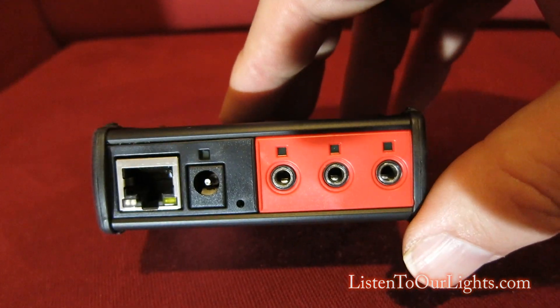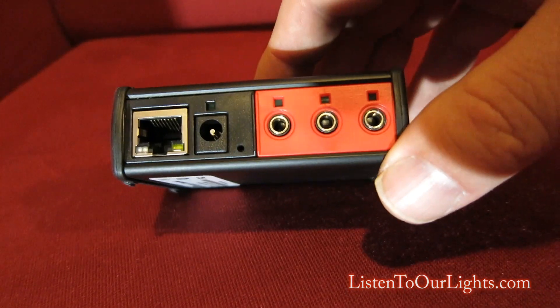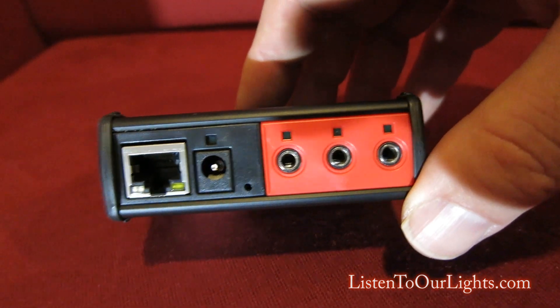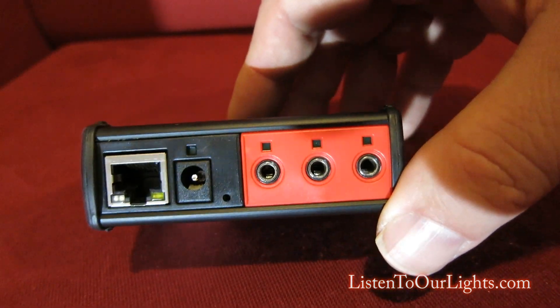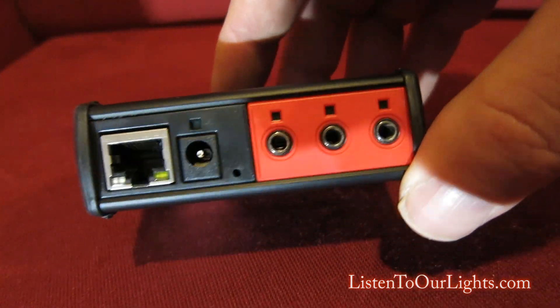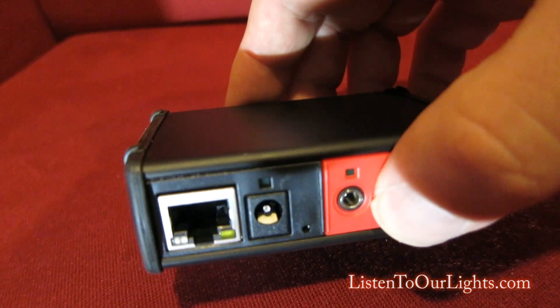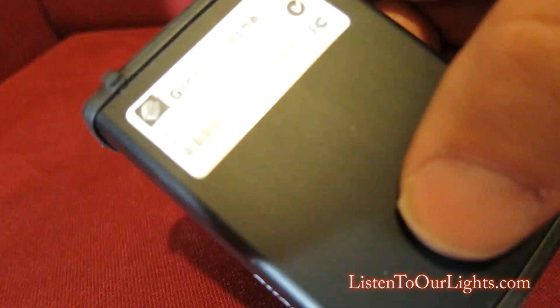It also comes in a wireless version, and they have a few other products as well. I use this to program my Glow with the Show lights, and currently I have a simple script that takes timing data from Audacity. After each timing, I tell it what color I want, and it simply plays it back. Very nice, very robust, and it's a small tool.